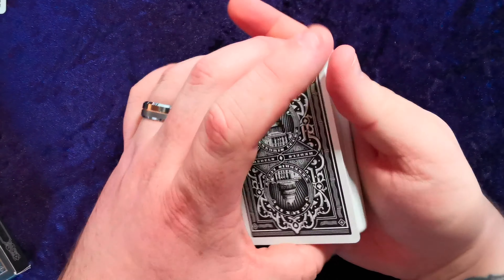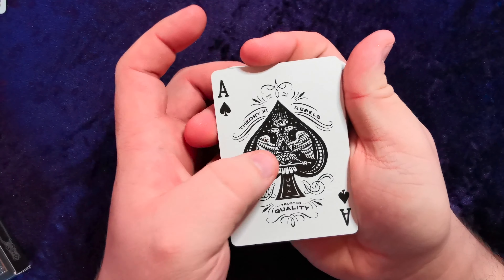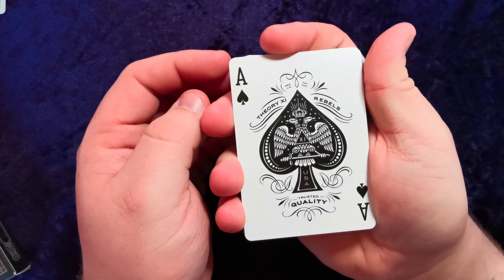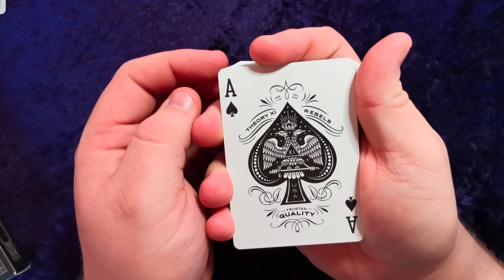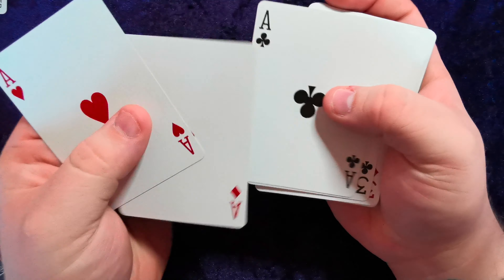Let's get into the fronts. We have the Ace of Spades — Theory 11 Rebels, the 11 inside the triangle, USA Trusted Quality. Absolutely. Then we've got the other aces there, which are all standard along with the rest of the deck, apart from the royalty.